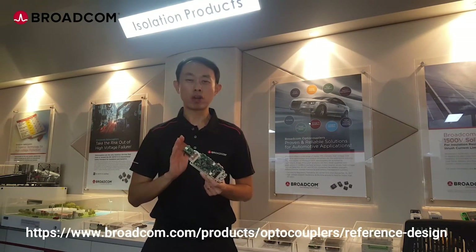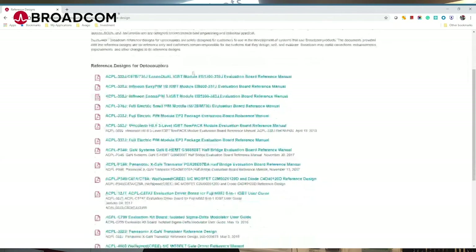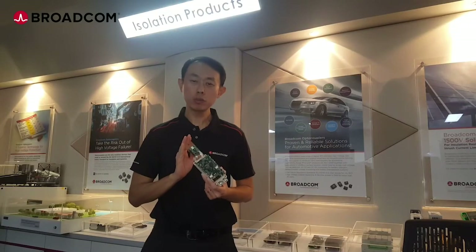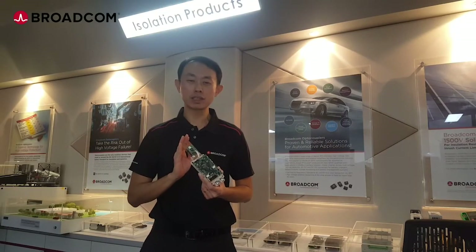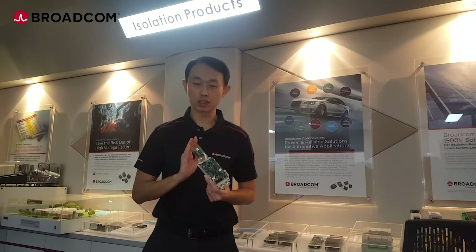More information on these total isolation solutions to drive and sense an IGBT module can be found on the Broadcom AutoCoupler reference design website. You can find more reference designs for more IGBT modules, silicon carbide, or gallium nitride MOSFETs. Please contact your distributor or Broadcom sales representative if you have any questions or need for reference design boards.